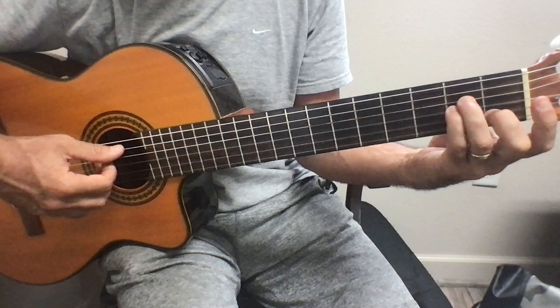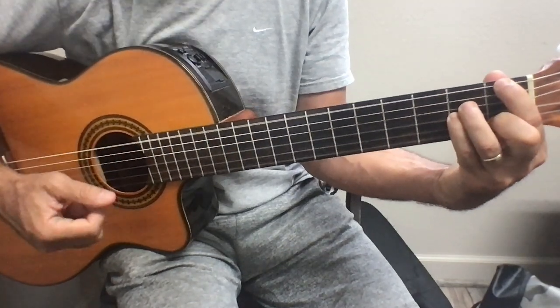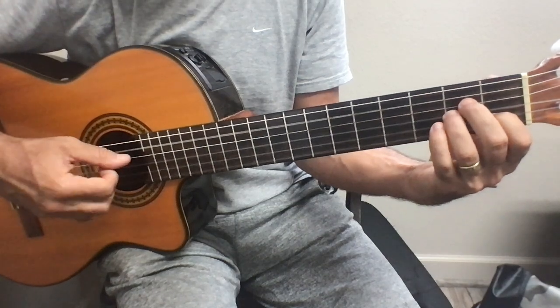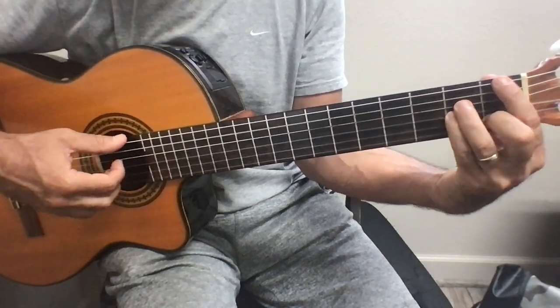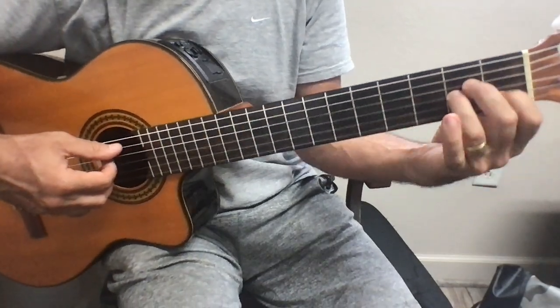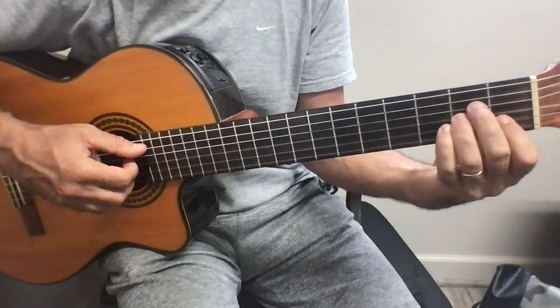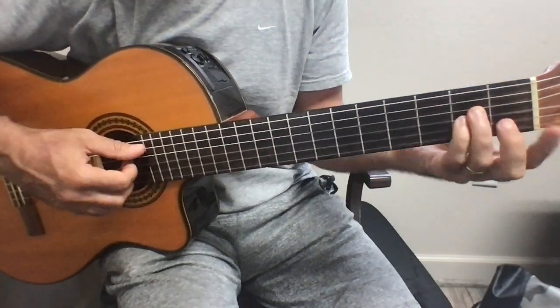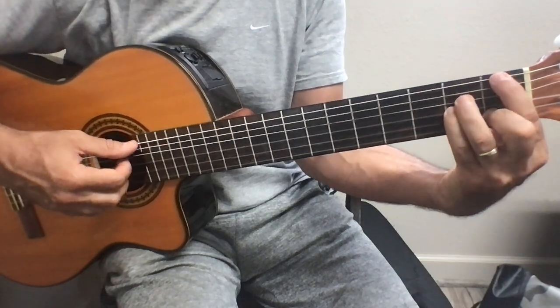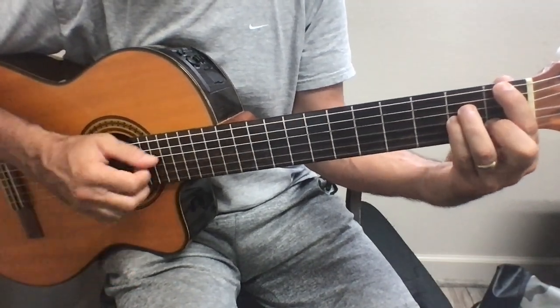Just change this fingering to this fingering, and then you add this. Easy. Once you get proficient with this fingering, this is going to get easier. But with this fingering, you have more economy of movement.